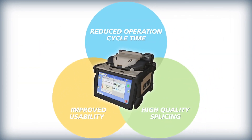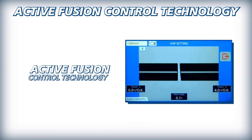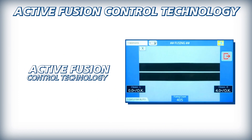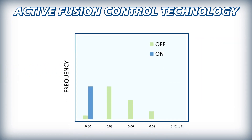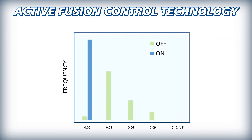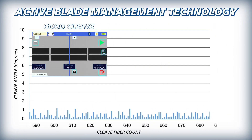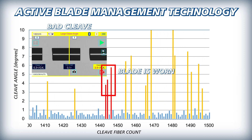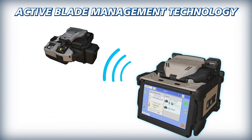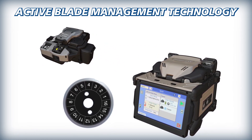The 45S kit is also equipped with technology to ensure splices possess high quality and lasting performance. Active fusion control technology adjusts splice settings based on cleave and face quality and analysis of fiber brightness during fusion, to significantly decrease splice loss even with poorly cleaved fibers, and to maintain optimal arc power. Active blade management technology enables the 45S to monitor the CT50's blade condition, and after detecting a high frequency of bad cleaves, it will wirelessly signal the CT50 to rotate its motorized cleaver blade to a fresh position to restore cleave quality.